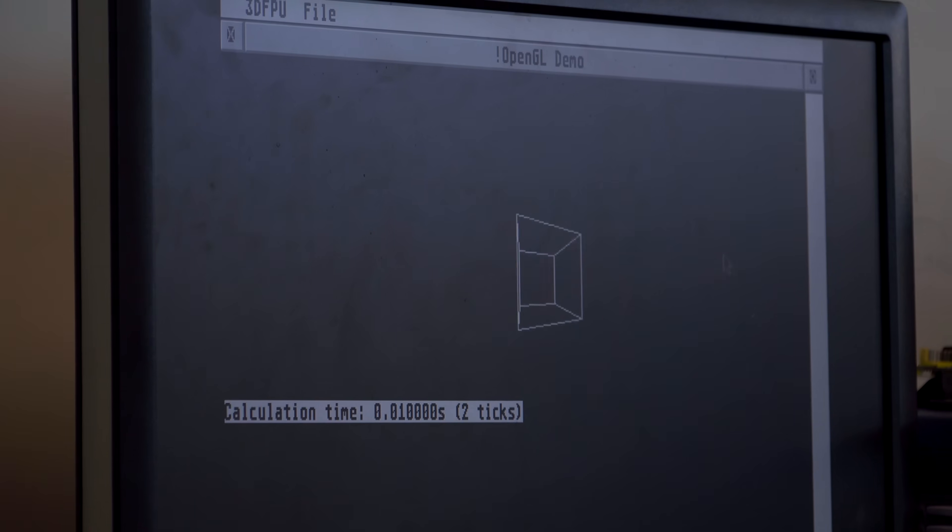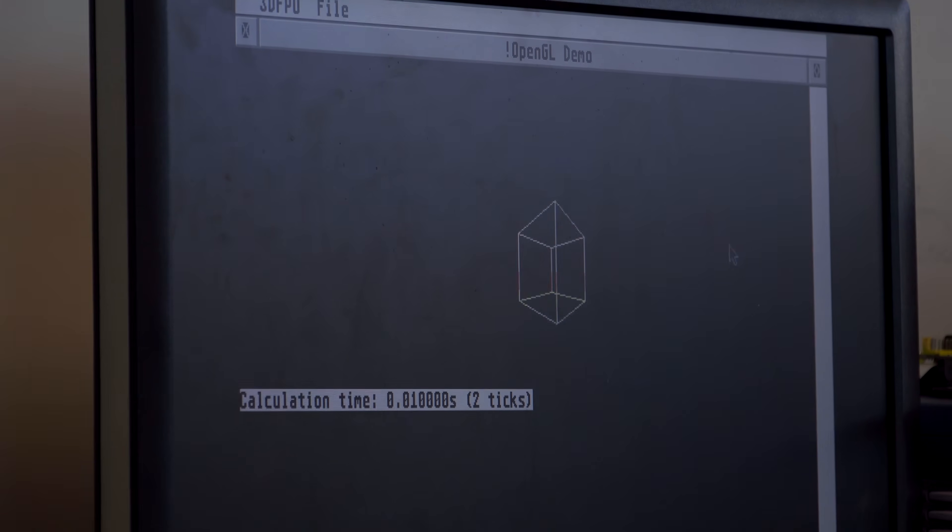This is exactly the same source code — I just recompiled it using GCC to produce a version that used the floating-point unit. You can actually see that the graphics are slightly smoother and the time is much less. The fact that we can speed it up by doing it in hardware perhaps isn't that surprising. There are lots of tasks where you can either implement it in software or implement it in hardware, and if you implement it in hardware, it's often faster to do so.